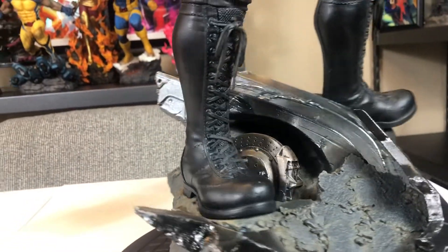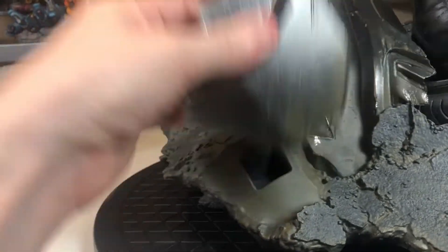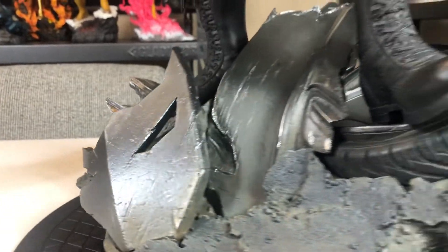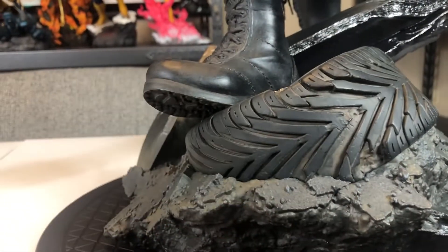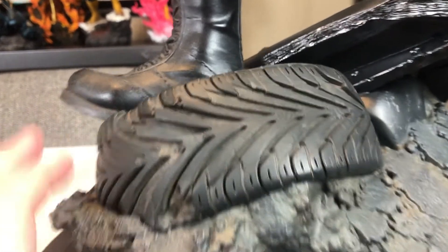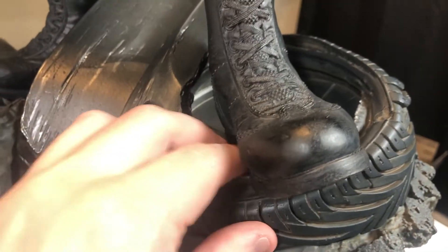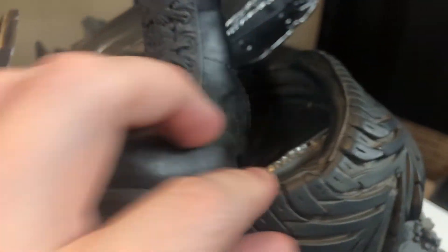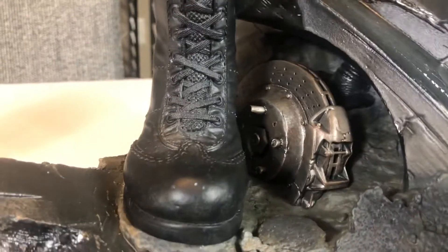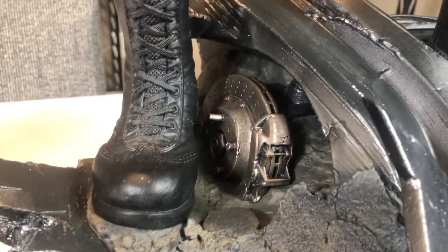My favorite part of the base — and this clicks in and out, it's magnetized — is part of that Batmobile base. My favorite part is this tire, because look how lifelike that looks. It is not a real tire; this is fully sculpted. I also like this part of the base where you get the Batmobile rim of the tire.